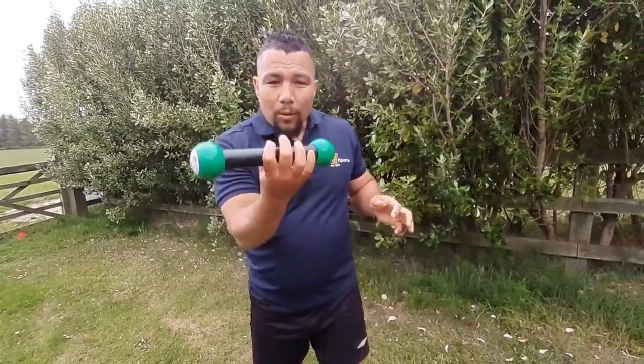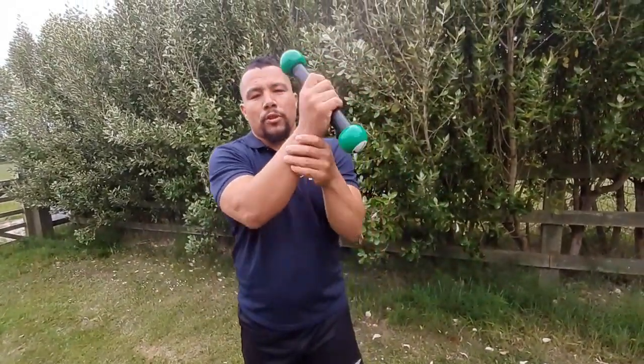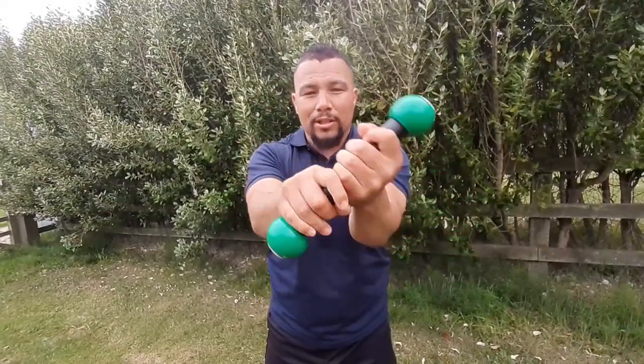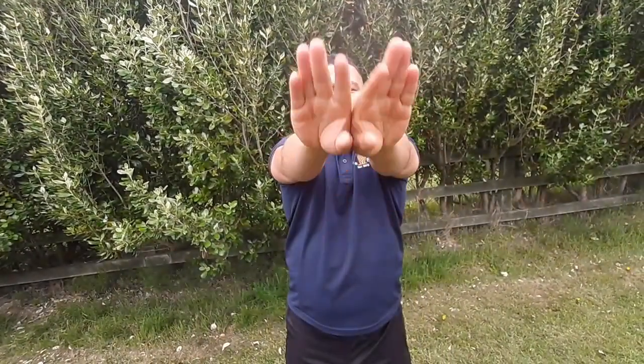This is the first video of a few we'll obviously be creating, and by the end of it you should have improved. Any questions, just leave them in the comments below. To start with, I'm just going to utilize a light weight — just for the wrist and forearms. This is a really good tool to warm up. A lot of guys don't do this — they just go straight into passing. It's all about the process.